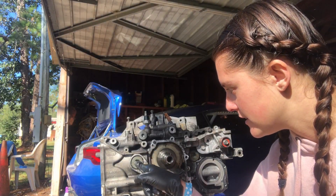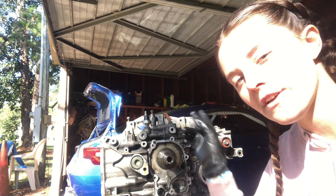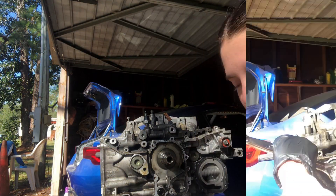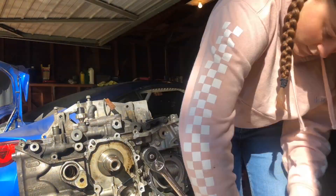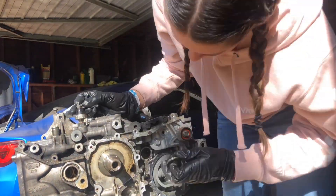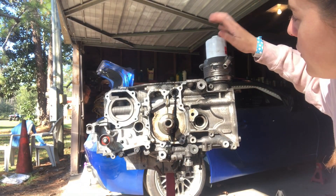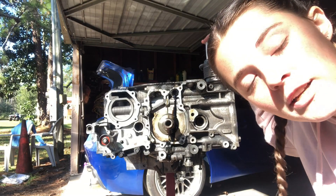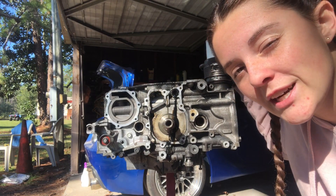Okay so next you have to take these little plugs off, and then there's two caps on the backside that we get to take off, and then we can get to the pistons. I don't know if you noticed like last video and this video that the oil filter and housing is still on. That's because I didn't know how to take it off, but I just YouTubed it and I think I know how, so bear with me.